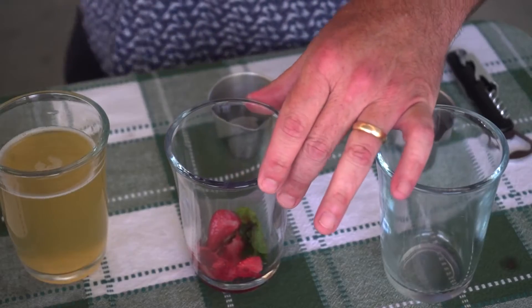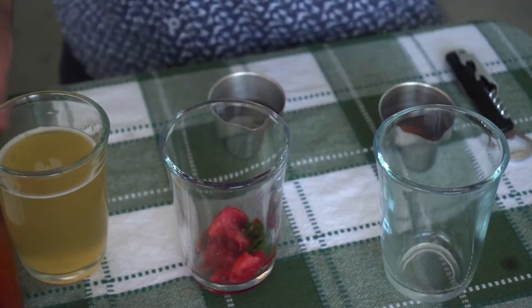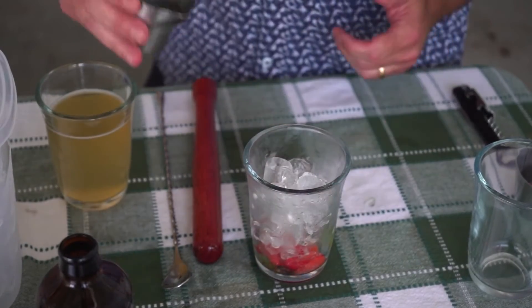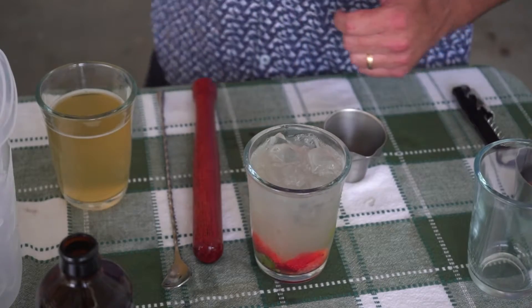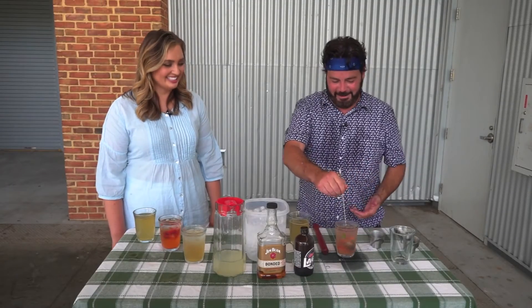All right, so next up — if you loved that one, you're going to love the next drink. I have a vodka strawberry mint lemonade. To make this drink, we're going to muddle some strawberries and mint in our glass, add some ice, our one and a half ounces of vodka, then top that off with about three and a half ounces of lemonade. I love the colors too — it's so pretty. You get the nice pink effect in there as well.